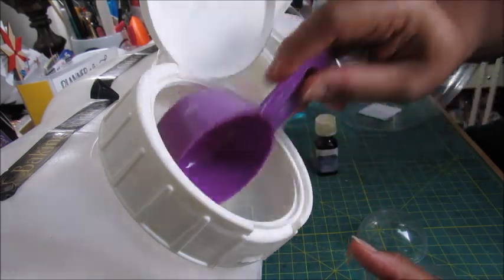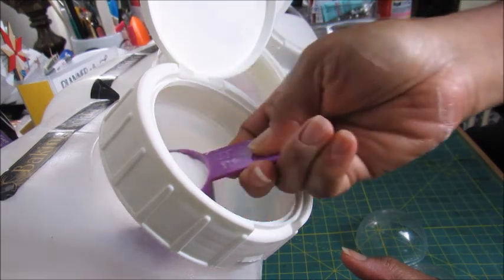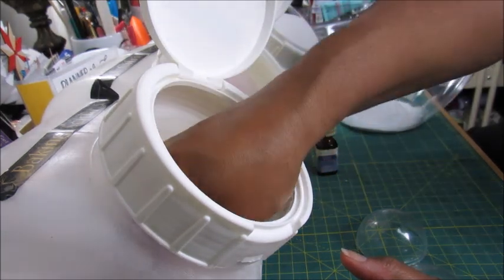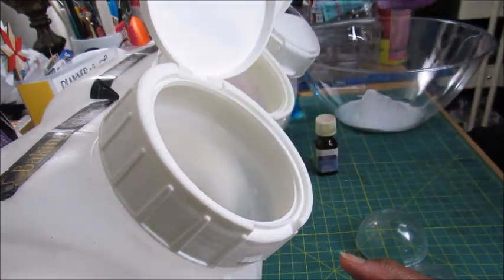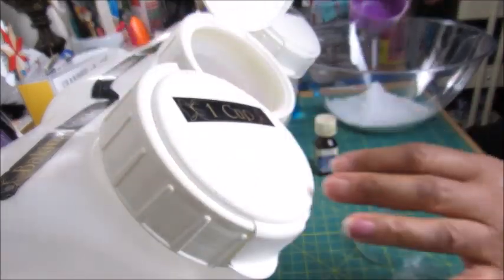First we're going to get one cup of baking soda. I have a half-cup scoop here, so I'm making one small batch — this should make about four bath bombs. That's one cup of baking soda, which was two half-cup scoops.